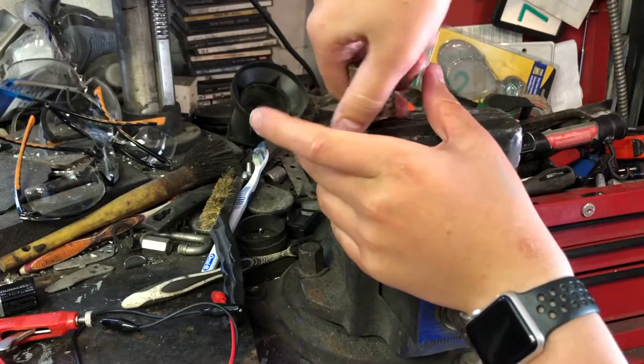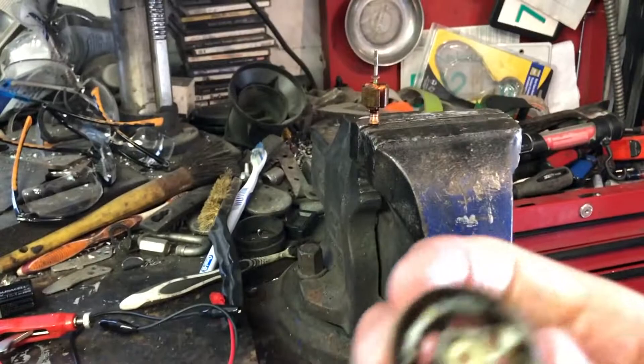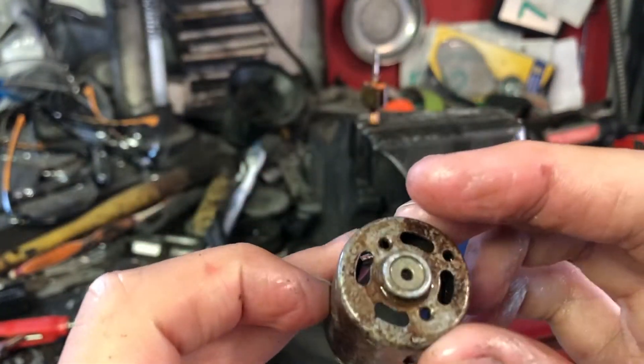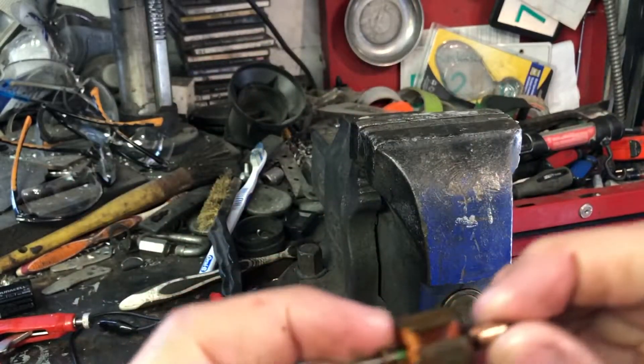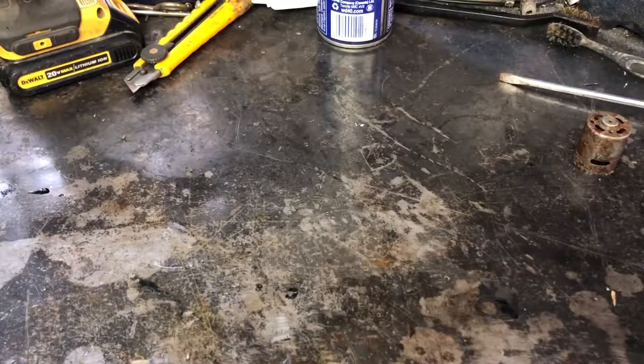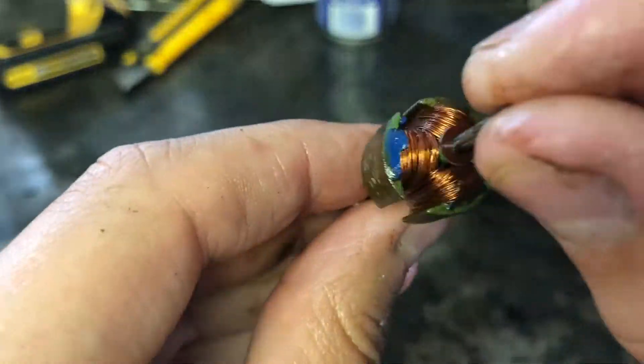Now we just have to pull the outside of the motor off, and you can see just how corroded it was inside of that motor. It's time to use a metal brush and remove some of that rust and other corrosion.